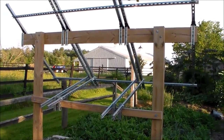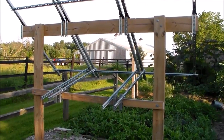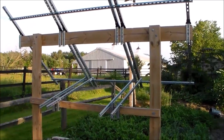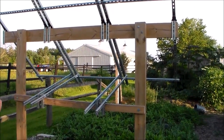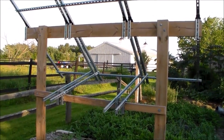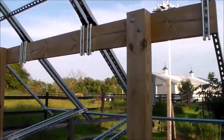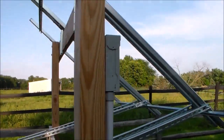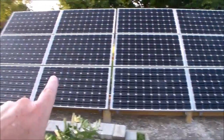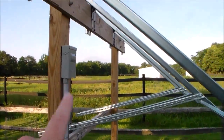Hey there YouTubers, Jim from Ohio here. Just wanted to give you the next update of my solar project. I did finally get the time to start building my second rack. This is going to be for the three panels I'm going to use for my hot water heating system. I wanted to show you what I did to put it together — I did this one a little bit different from the other one.